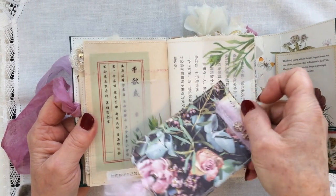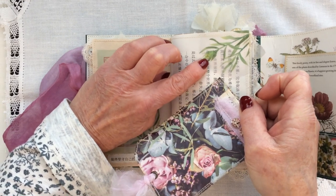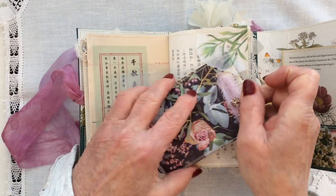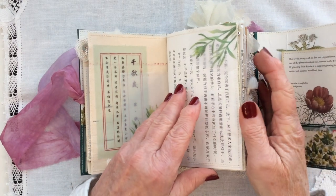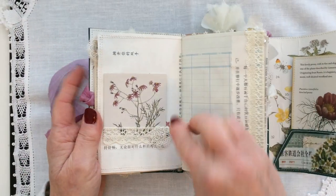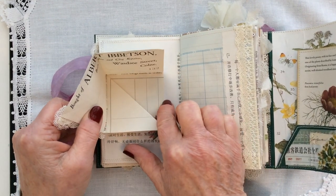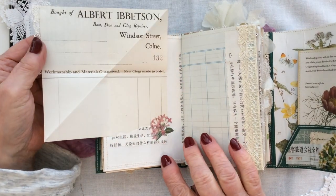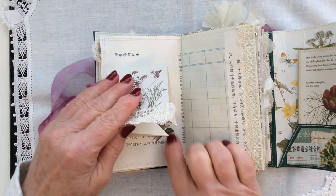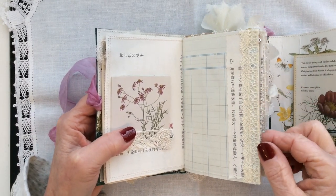And this is a tuck spot under this vellum here, if it wants to be used. This is one of my flip up flip outs — a flip up flip out journaling spot with a sticker at the bottom. More lace and Chinese book page there.